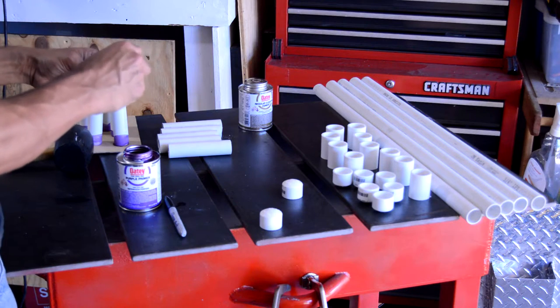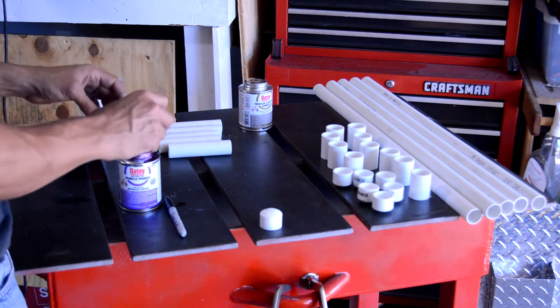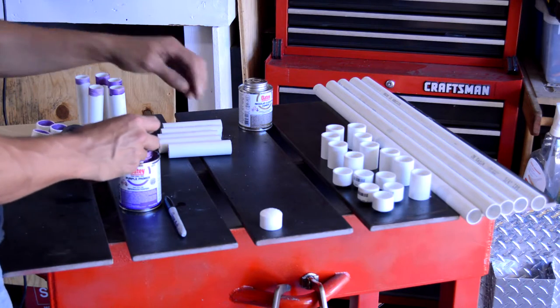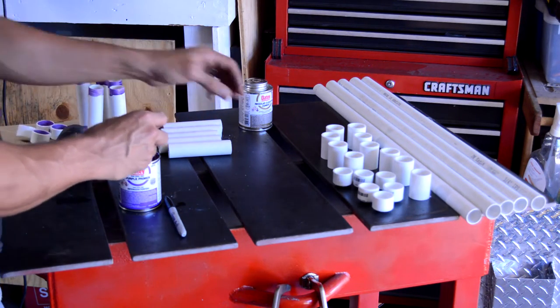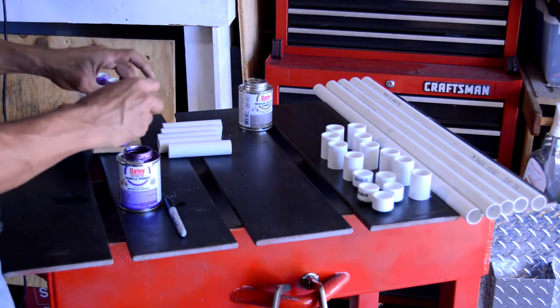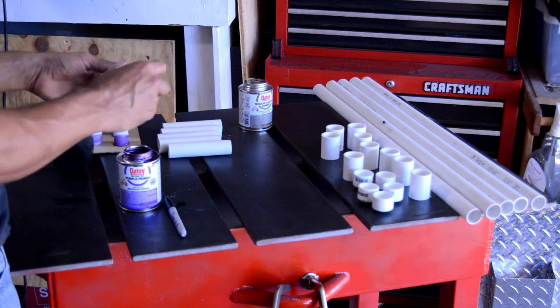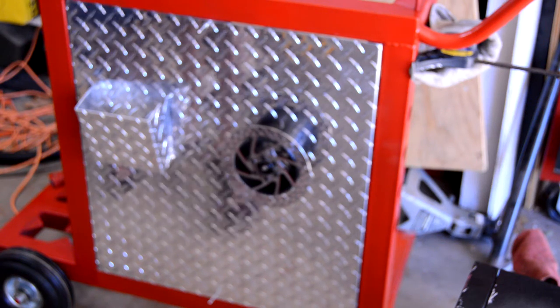I'm on the final chapter of my welding cart build, and I'm just putting the PVC rod holders together. I got this idea from Jody at Welding Tips and Tricks. If you haven't seen the video, I'll put up a link to it — a little instructional video on how to build these. They worked out real well.